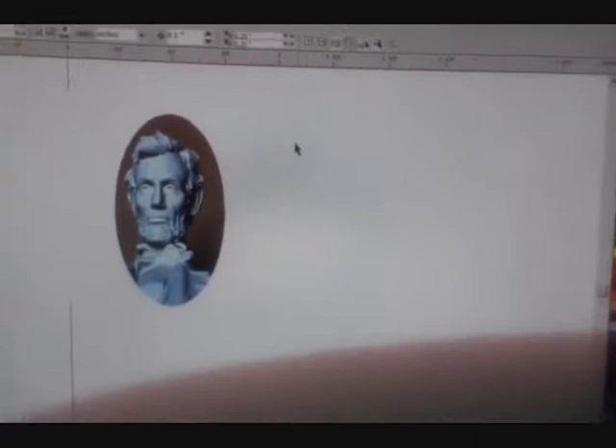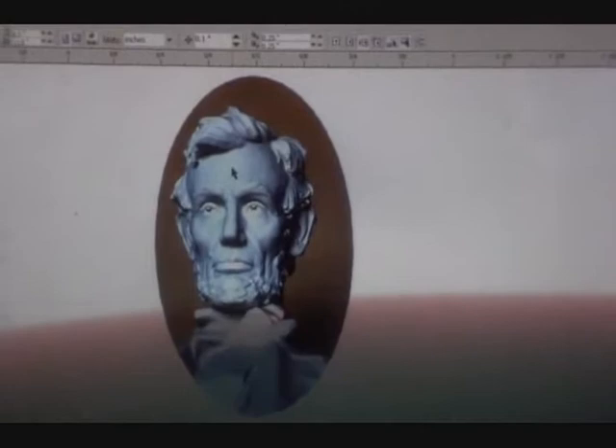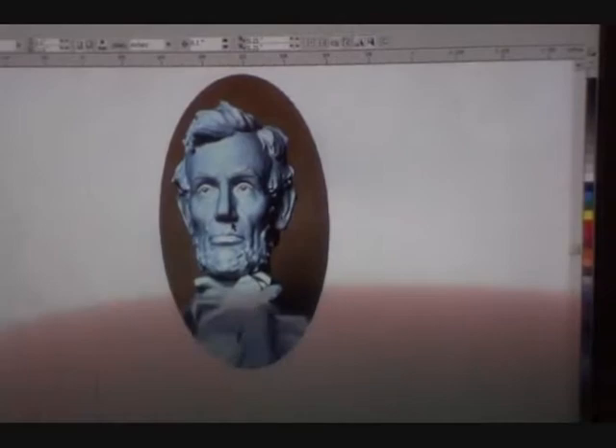And then this is Corel Draw, where you can see I've got a pretty small picture here. The pseudo 3D looks a lot better when you do it small than if you were to do a large object, because the laser can only burn so deep. If you want things to look deep in the final result, it needs to be kind of small for the proper depth of field.